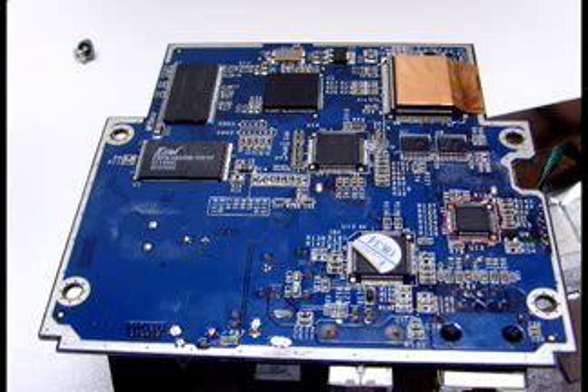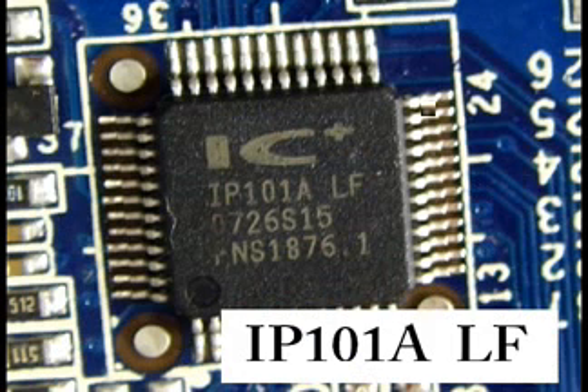Over here you can see the ethernet chip. I have a close-up photo for each chip printed on this overview of the bottom of the board. This is the ethernet chip, and in the close-up photo you can see the serial number and the type of the chip. For this particular chip I was unable to find the datasheet or brand.